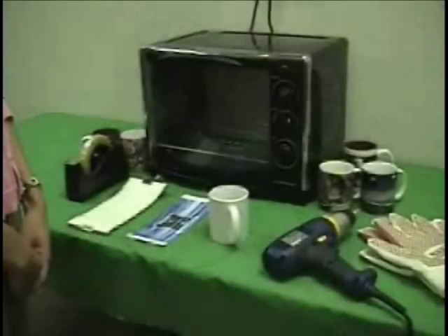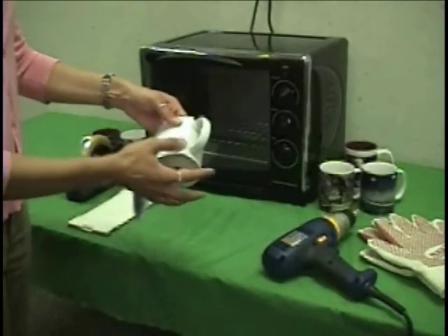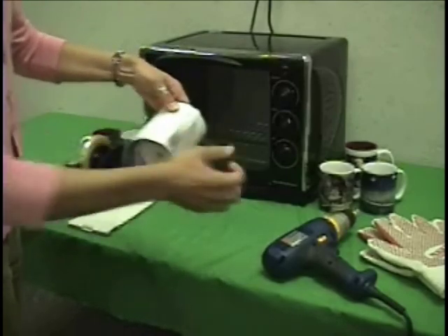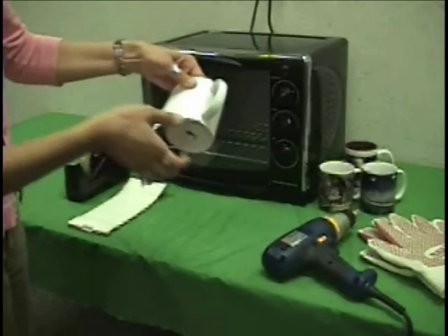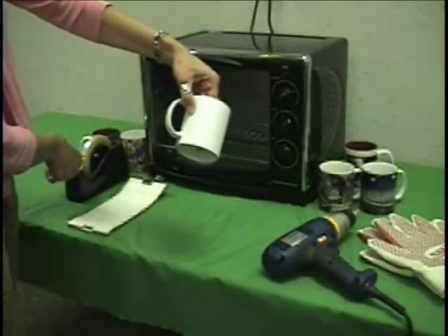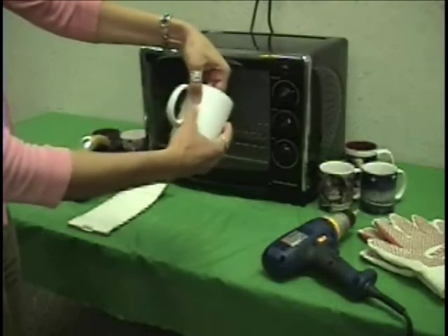Applying Transfers. Align one edge of the transfer so it touches the handle. Tear off approximately one inch of heat tape and secure the transfer to the mug with the tape. Smooth the transfer around the mug. Secure the trailing edge against the handle with an additional piece of tape.